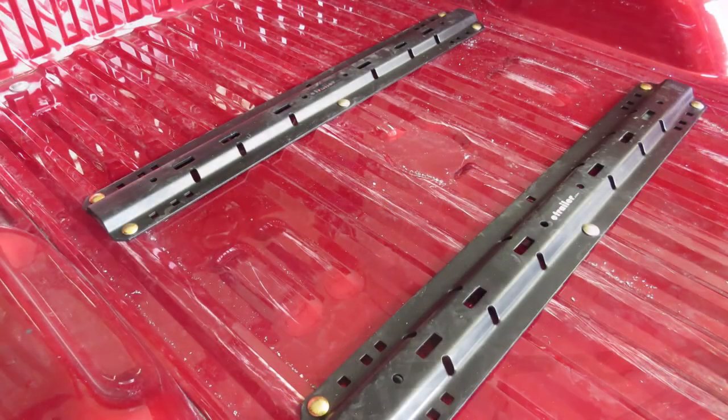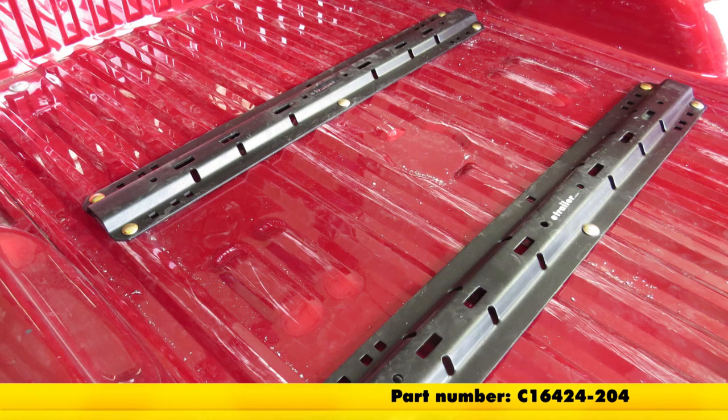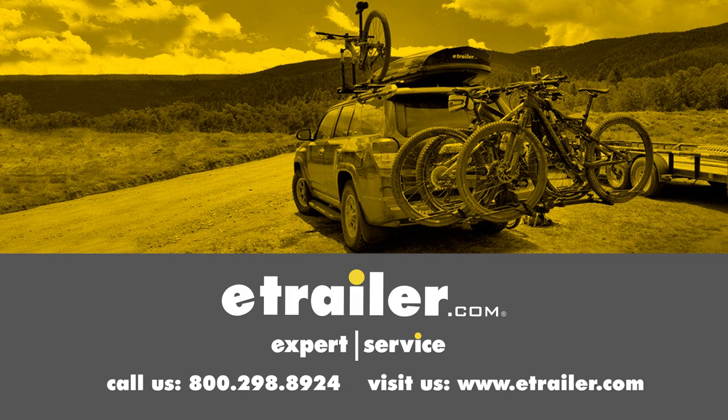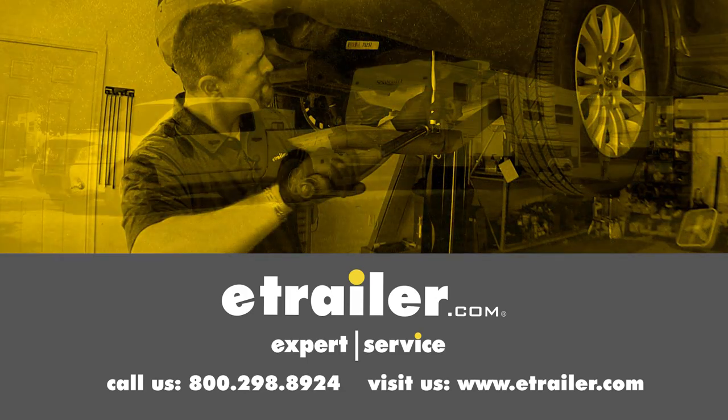Once we get all of our bolts tightened down to their specifications, that will complete our installation of the CURT Custom 5th Wheel Installation Kit, part number C16424-204, on our 2014 Ford F-250. Click the link below to shop, learn more, or visit us at eTrailer.com.